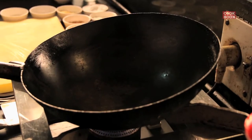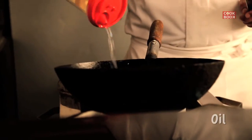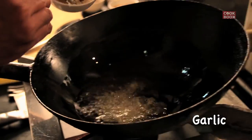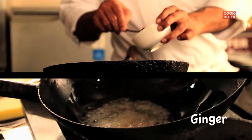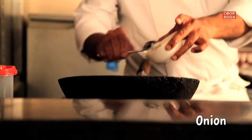You can use it for dips, to toss your vegetables, or for meat. To make the sauce, you will need a lot of oil — if you make the sauce with a lot of oil, you can store it for even a week. Add a lot of garlic, ginger, and onion.